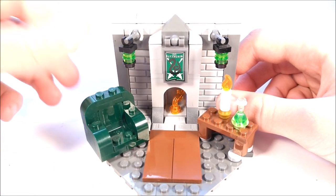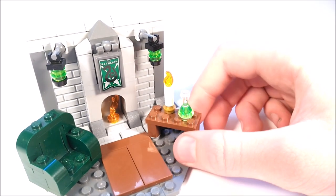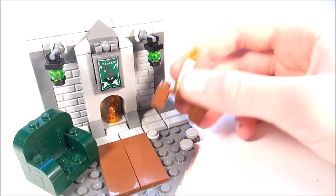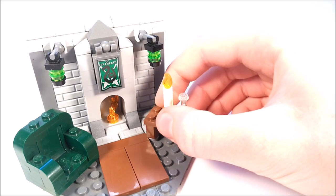It's dark green, so it works perfectly right there. And then on the other side, there is this table. I achieved this angle for the table just by attaching it with one stud, and then propping it up on either side with a couple of these flat tile pieces.